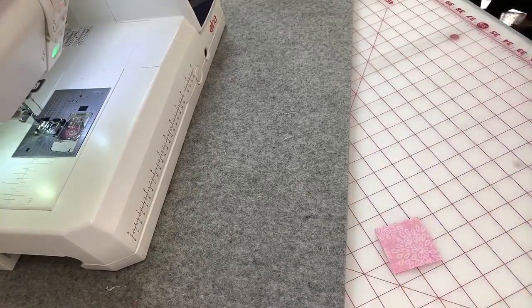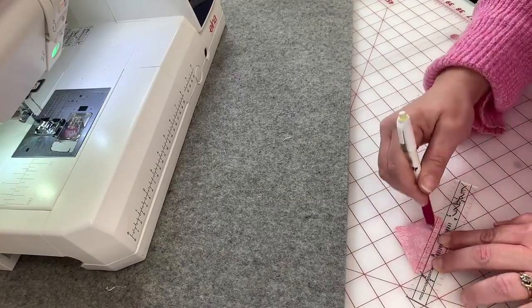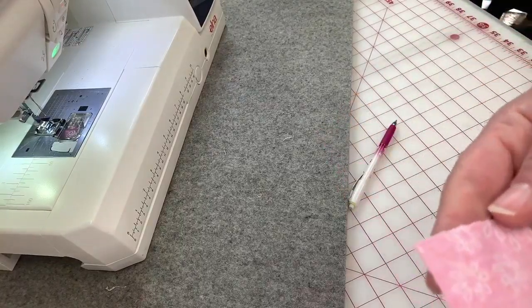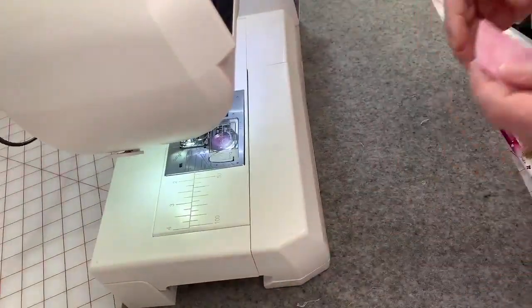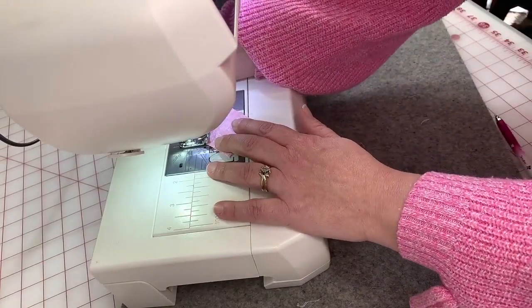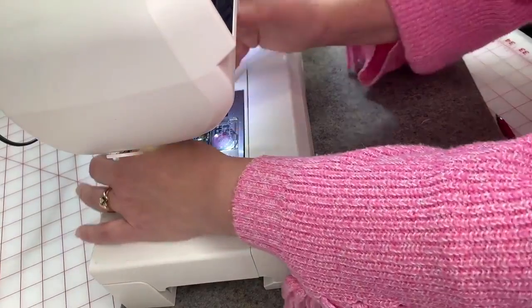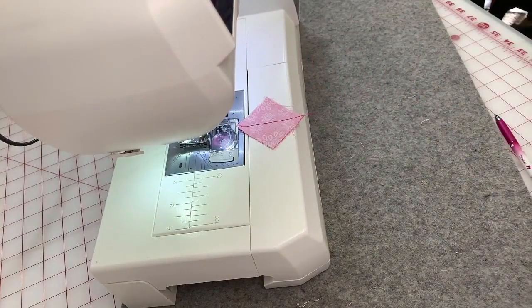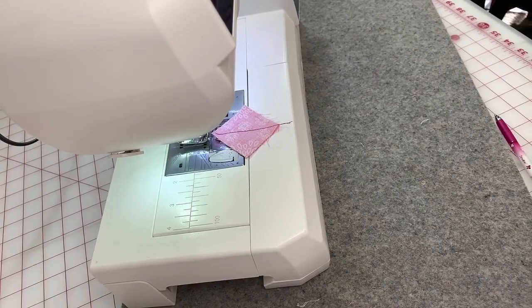If you don't have the quick quarter tool and just want to use a regular ruler, same concept — just put that ruler down and draw a line from corner to corner. Make sure it's nice and straight. We're going to use our Sewline ceramic pencil here. This is a ceramic lead pencil — it's smooth when drawing on fabric, unlike a regular lead pencil that can catch across the fabric as you draw. If you find a lead pencil very annoying, a ceramic pencil is probably for you.